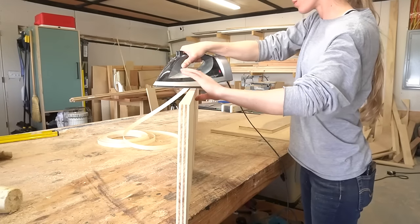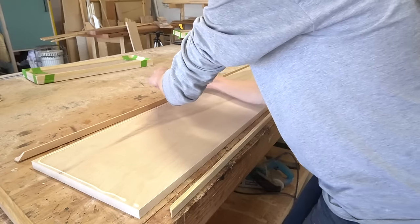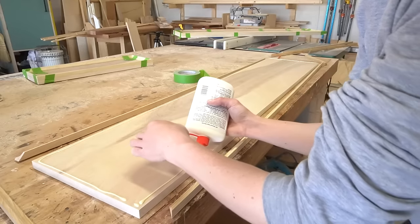From the remaining plywood sheet, I cut the two doors, a drawer front, and a top, and applied iron-on edge banding to cover all of the edges so they looked a little cleaner.